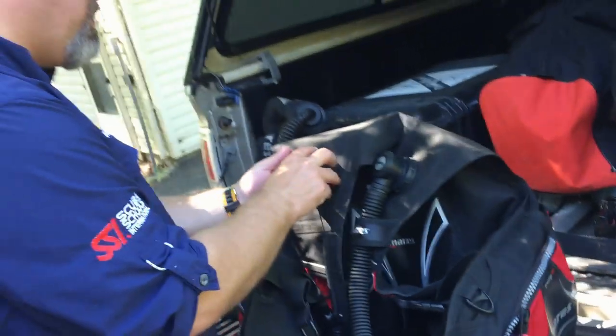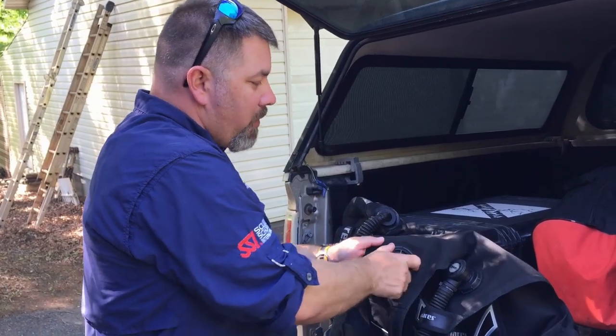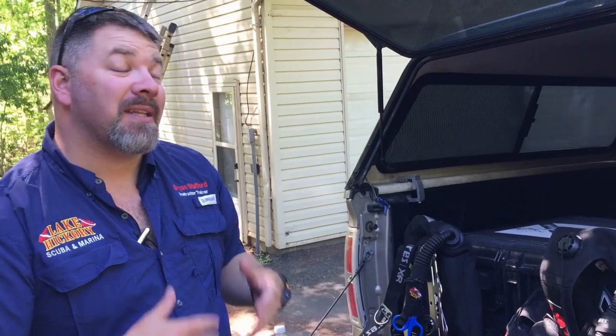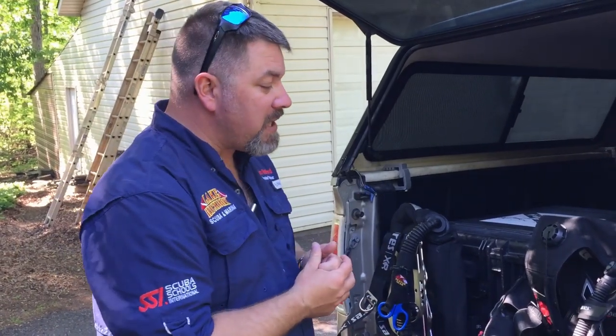The problem with fusion bladders is you can't repair them when they get damaged. If the bladder gets damaged, I can't purchase another balloon-type bladder to put inside — so that BC is just going to be done and you're going to have to get a new one. With a backplate and wing style, obviously you can replace it.